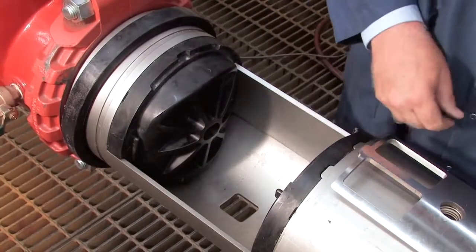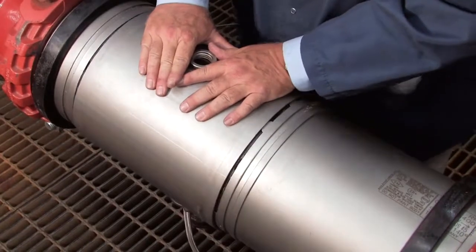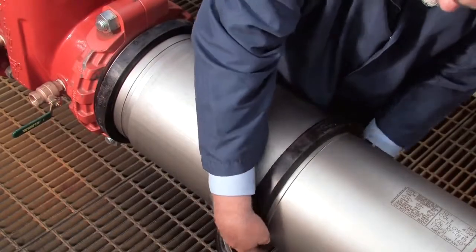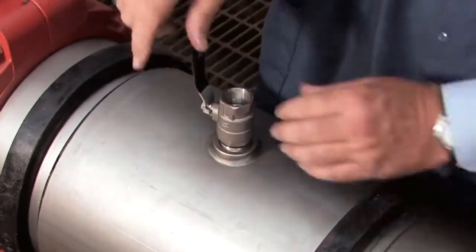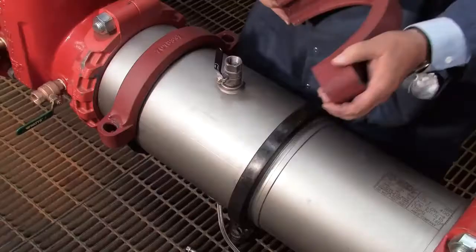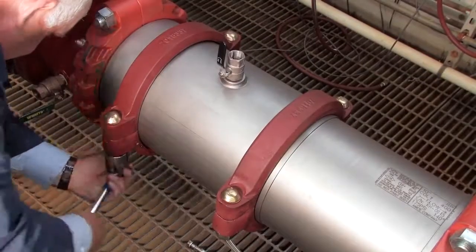With the checks replaced, reinstall the stainless steel retainer plates and close the cover sleeve. Replace the rubber gaskets around either edge of the sleeve and re-thread the number 3 test cock. Finish rebuilding the assembly by reinstalling the two gaskets around the valve body and tighten the bolts evenly until they make pad-to-pad contact.